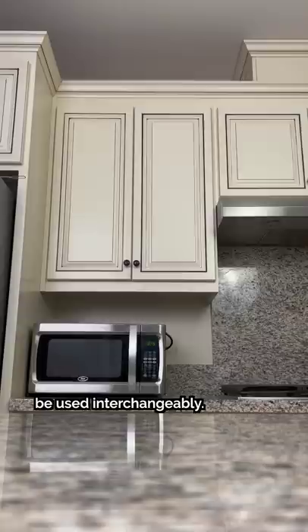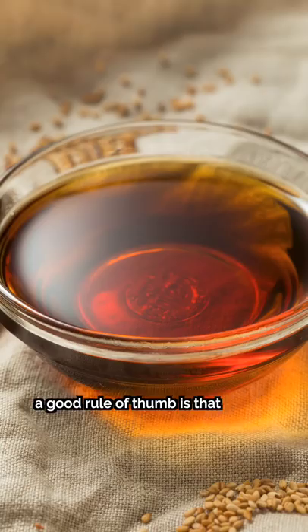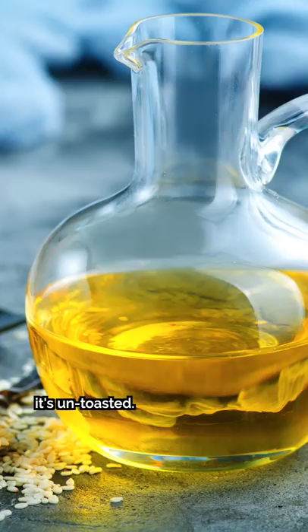My dad's been using this toasted sesame oil from Kondoya. Though it's not labeled as such, a good rule of thumb is that if the sesame oil is dark in color, it's toasted. If it's a light, golden color, it's untoasted.